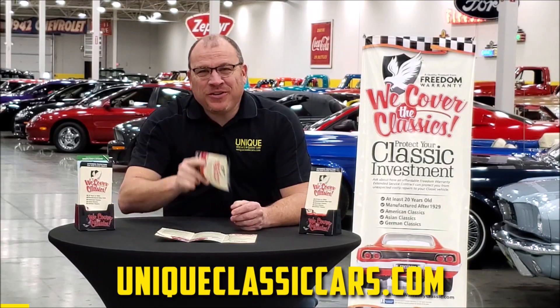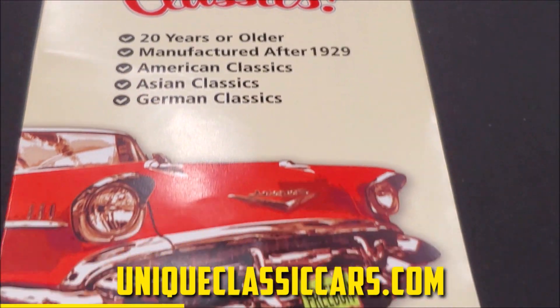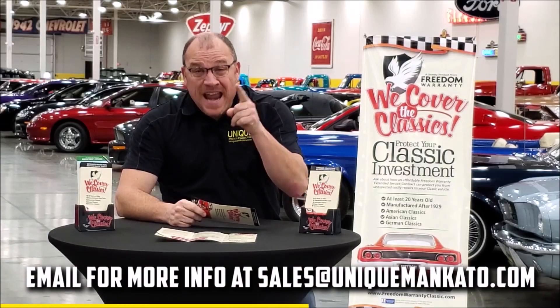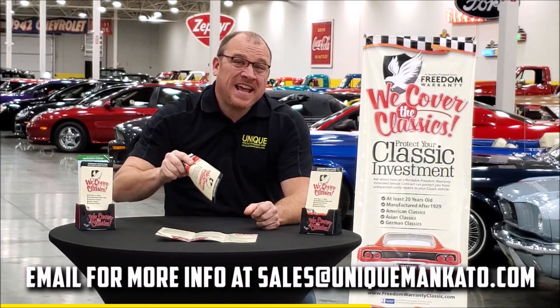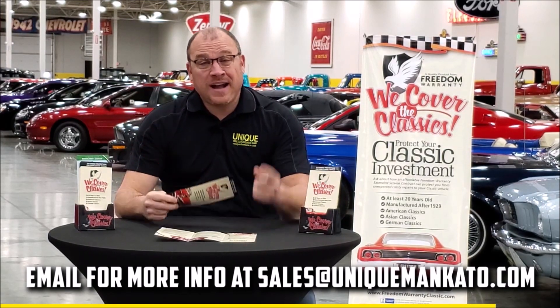Did you know this car qualifies for an extended warranty? It's just like the one you get at a new car dealership except it covers your classic car. It covers all the major components like engine, transmission, and drivetrain, and you can get coverage up to 10 years. Repairs aren't cheap — these extended warranties are a no-brainer. Contact us for a quote on this car today.